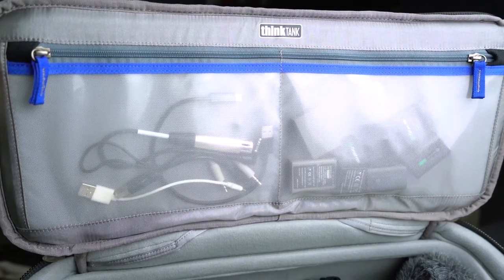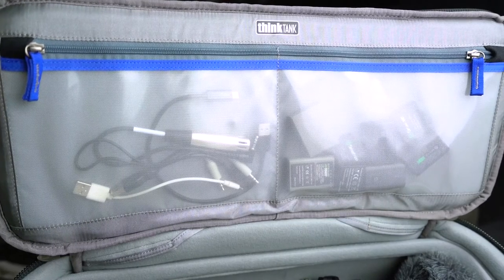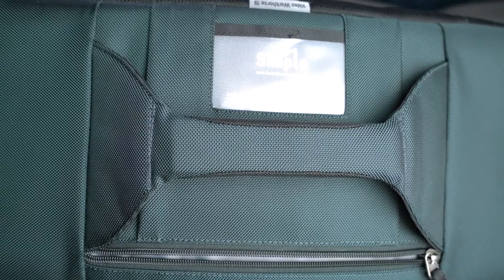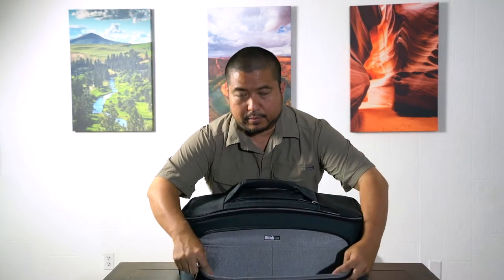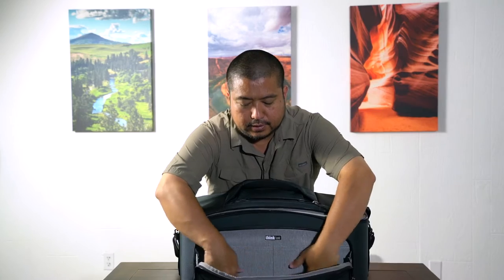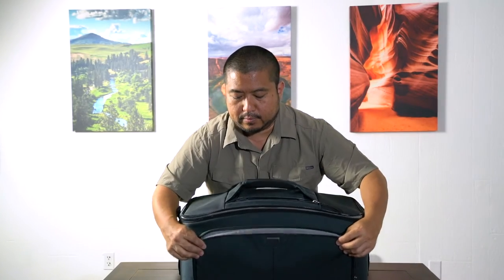Under the lid there are two zippered compartments where you can put batteries, cables, memory cards, that kind of thing. On the outside there's a zippered compartment on top as well as a business card holder. In the front, there's also a big zippered compartment that folds out where you can put all kinds of cables or more bulky items.